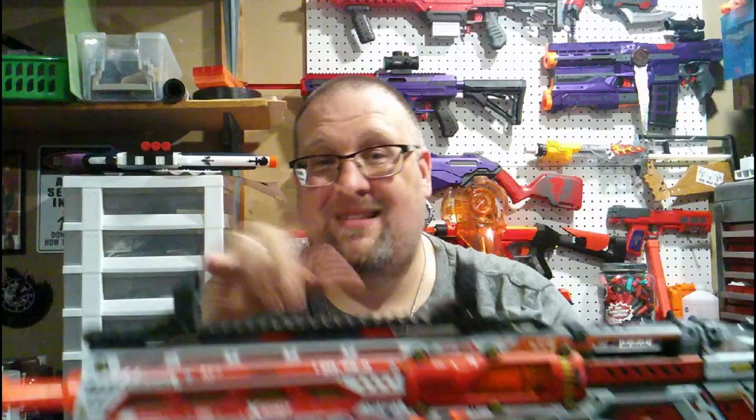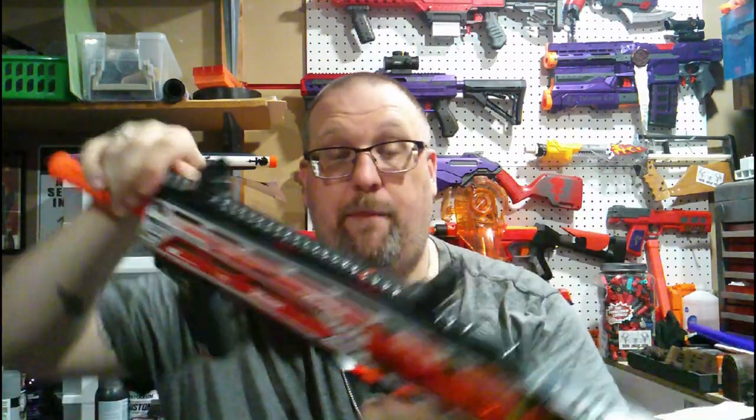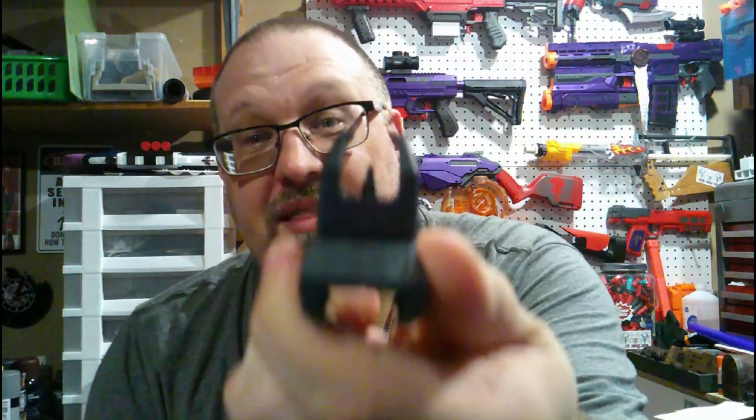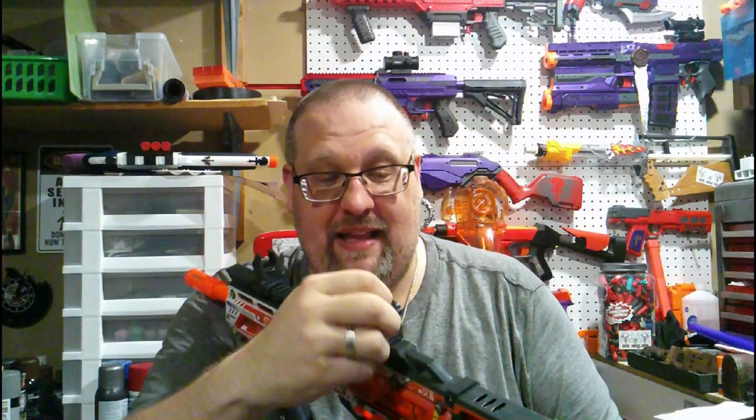You also get these faux flip-up sights — I say faux because they are just molded plastic; they're not going to flip up and down — and they fit on the Picatinny rail on top. I will point out the front sight: it's actually adjustable. You can actually adjust the front sight, which is honestly kind of neat. You can't do anything with the back — the back is literally just molded plastic.